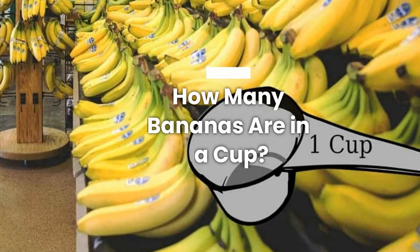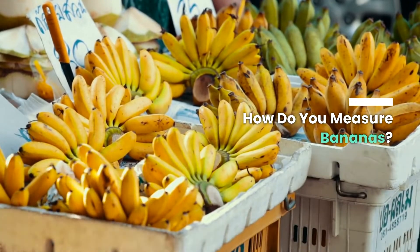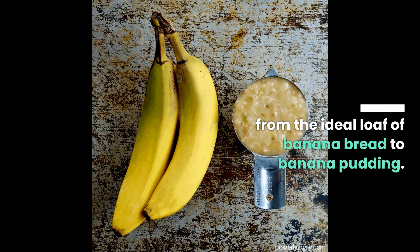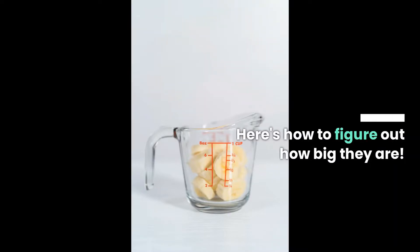How many bananas are in a cup? How do you measure bananas? Having the appropriate amount of bananas is important for everything, from the ideal loaf of banana bread to banana pudding. Here's how to figure out how big they are.